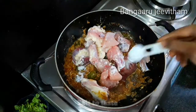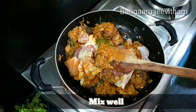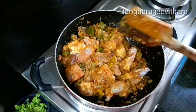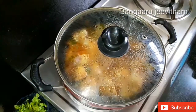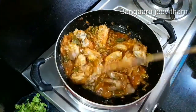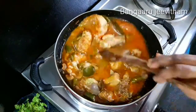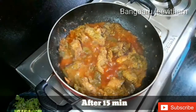Add the chicken to the mixture and add salt to the meat. Mix the chicken well. Now cook it for 5 minutes, then add 1 glass of water and cook for 15 minutes. Cook the curry until the gravy thickens and the oil separates.